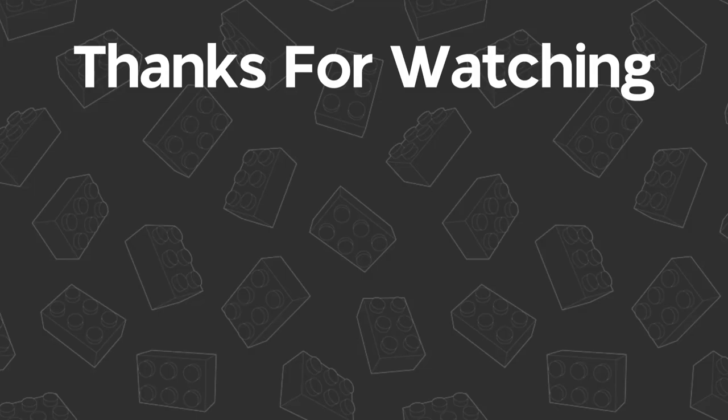So what do you guys think of this set? If you like this video give it a thumbs up. Please consider subscribing for videos like this as well as other Lego videos, and I'll see you in the next video.